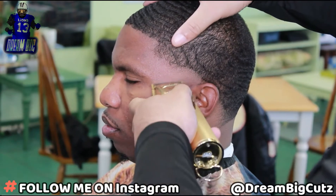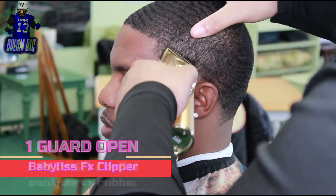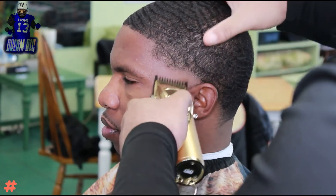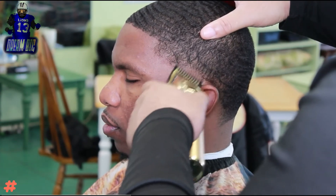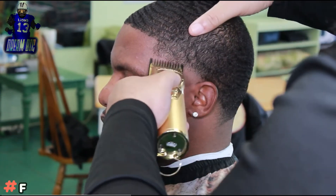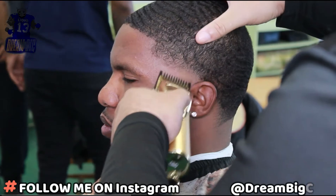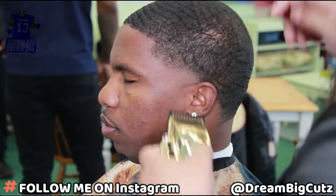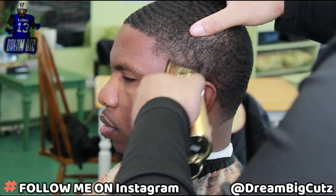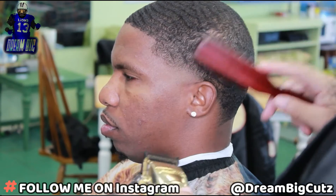With the one guard we're gonna put that line in the same way and then take that line out as well. We're gonna try and stay with that same shape we made with that first ball line originally, just to keep consistency through the fade. I'm gonna keep working with this one guard to thin out this bulk, so the fade falls properly from dark to light. We want that transition to be really smooth, so we'll close that clipper up little by little to create that smooth transition.